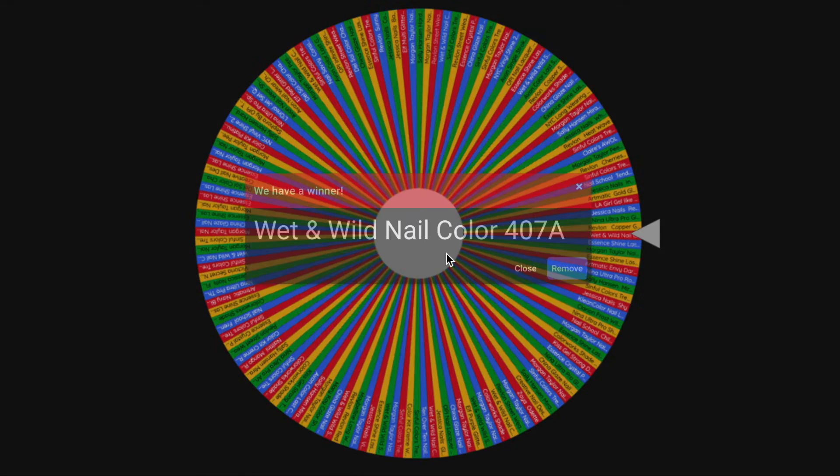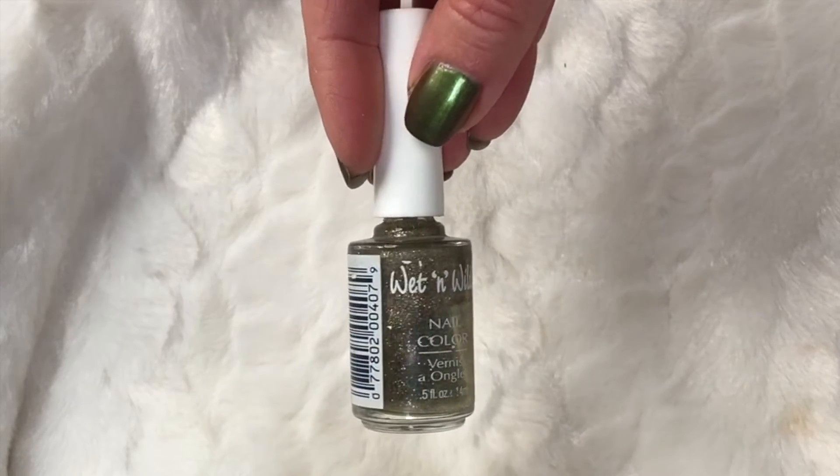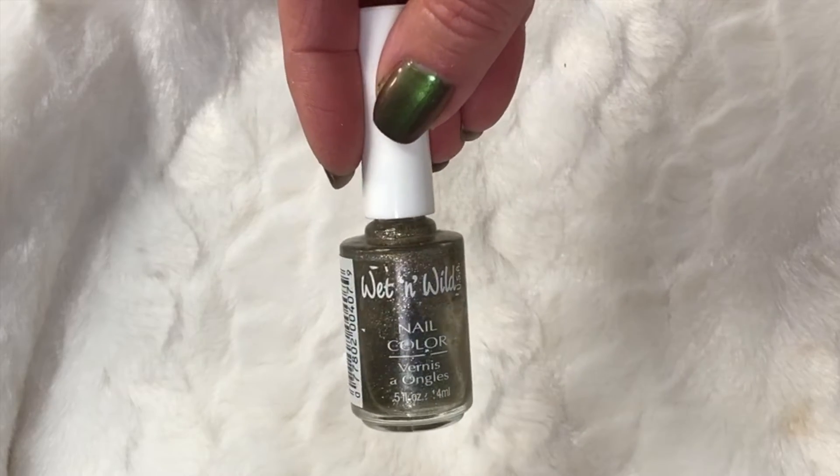It'll be exciting to see if I still like them, if they still work. I may declutter if they're no longer functioning — especially ones that are 20-plus years old, which is a little crazy. Next is Wet & Wild 407a — no color name, just a number. I remember going to drugstores where Wet & Wild had huge racks of nail polish, all numbered. This one could easily be 25 to 30 years old.